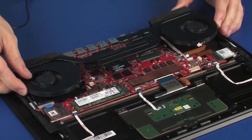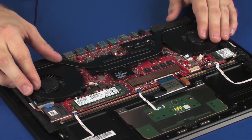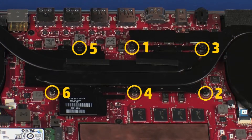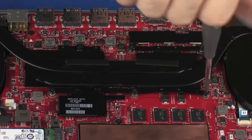Align the mounting screws on the heat sink assembly with the standoffs on the system board and position the heat sink assembly over the processors. Tighten the six captive P1 Phillips-head screws that secure the heat sink assembly over the processors in numerical order.